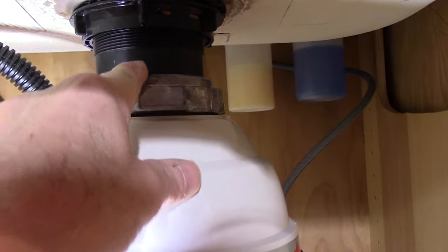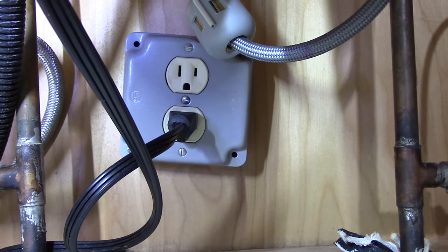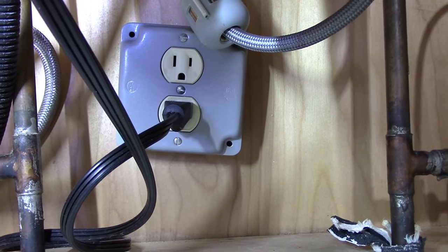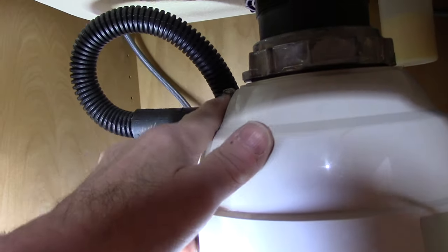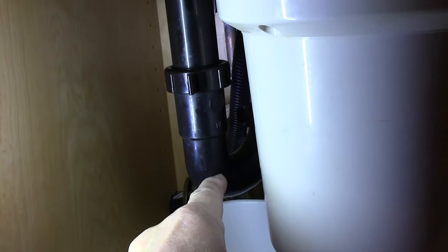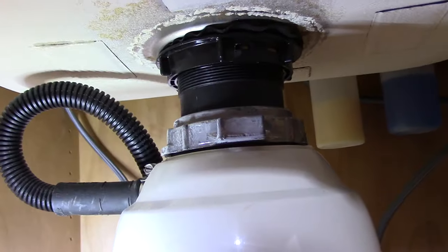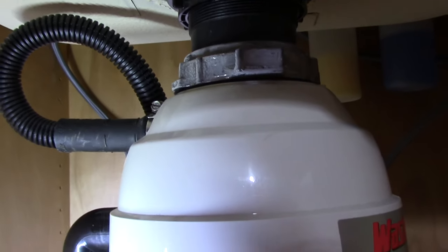Underneath here, the existing pipe is much too thick to connect to the new pipes we're going to put on. First we'll take off the garbage disposal itself — we're going to unplug it in the back. We'll put a bucket underneath to catch any water, disconnect the dishwasher connection, remove the waste line, and then figure out how to get the basket off from underneath.